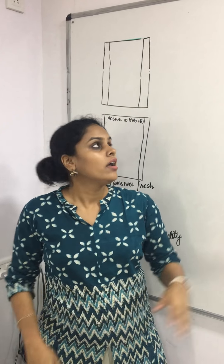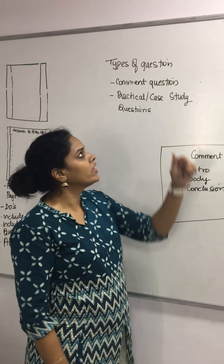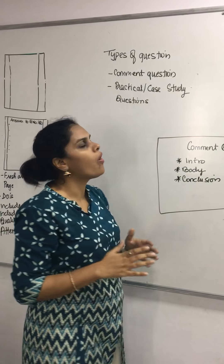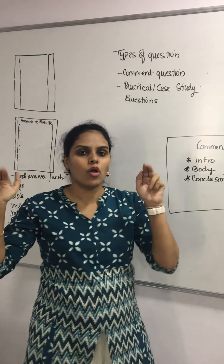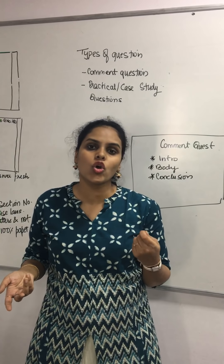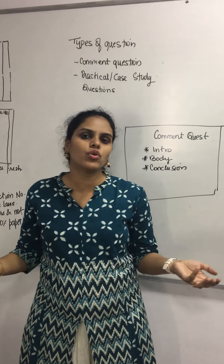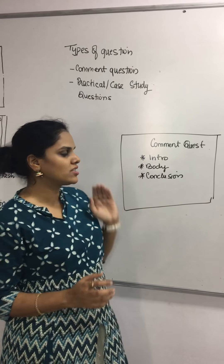There are four or five types of questions that may come in the exam. The most difficult type that students find are comment questions, case study questions, or practical questions. For comment questions, a definition or statement is given and you are asked to 'explain' or 'comment,' or a statement with several key words is given and you don't know where to start.